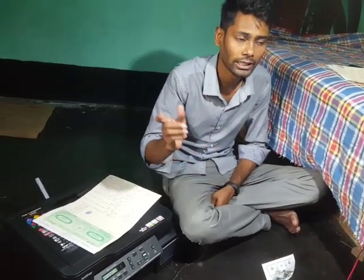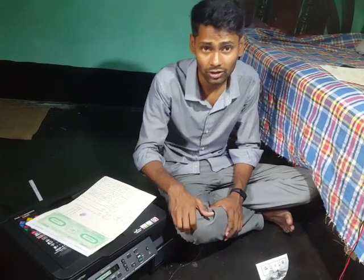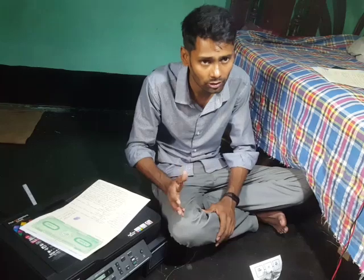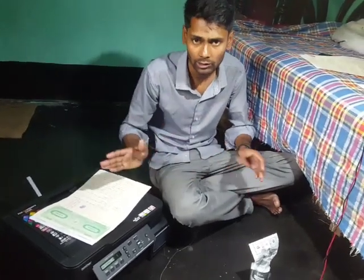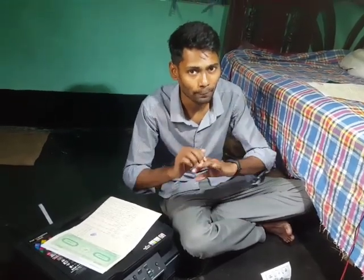Please hit the like button if you liked this video and subscribe. If you have any questions, let me know in the comment section and I will answer. If you want me to make a new video about this printer, just ask. Bye!